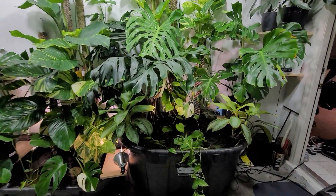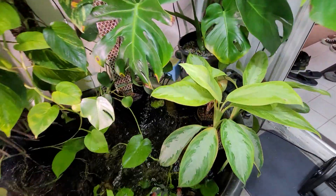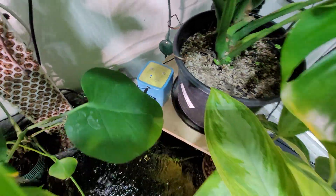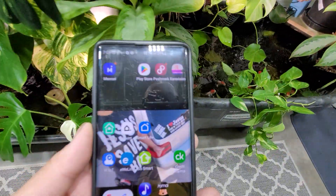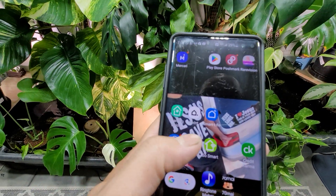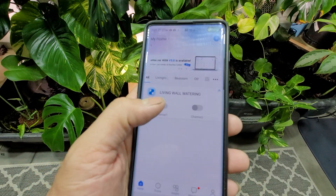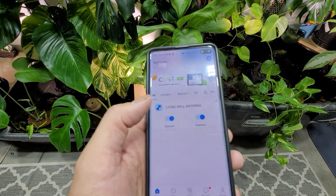Guys, Miguel here with a quick video. Today's video is going to be on this Wi-Fi watering pump. Download the EWELink app — I have it named as the Living Wall Watering Channel 1 and Channel 2.